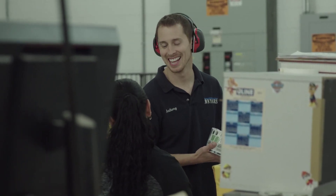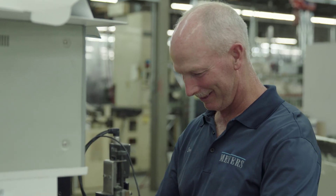The reason customers come to us to solve problems is that Meyers has a long history of doing things that others can't do or won't do. Our hybrid makes the impossible possible.